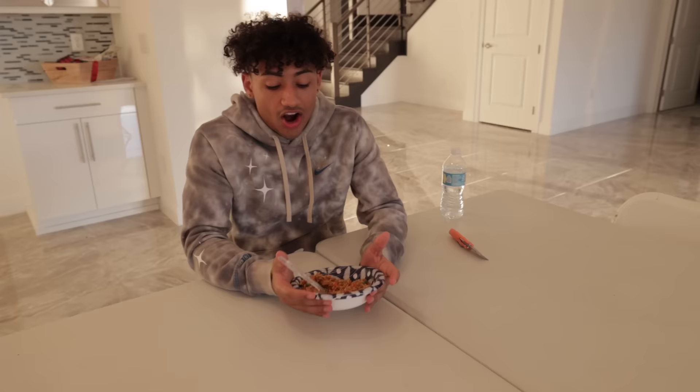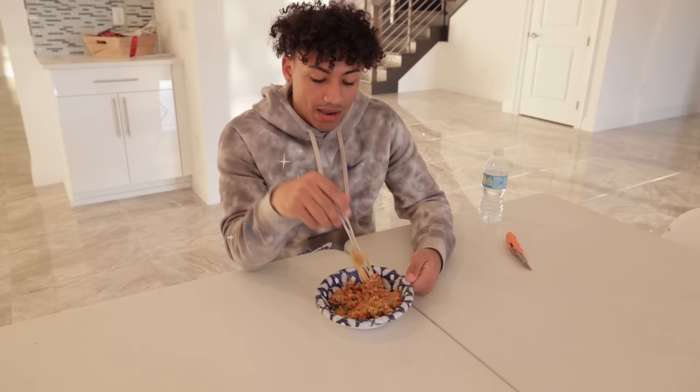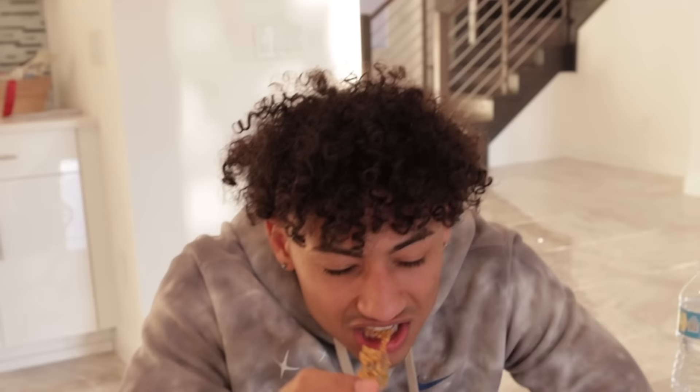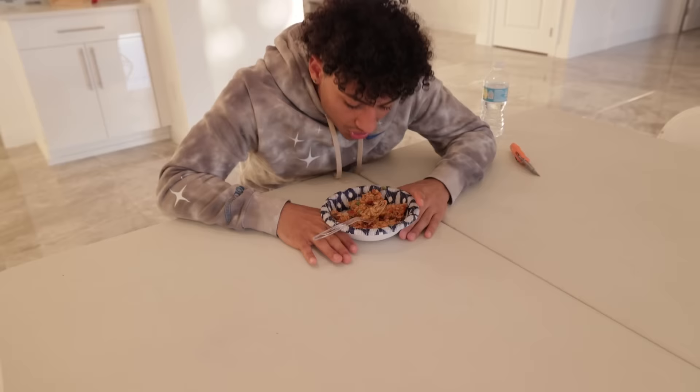All right guys, final astronaut food of the day. I'm not gonna lie, I'm kind of getting tired of this food. It tastes good but it doesn't make me feel good — you guys get that? I'm gonna be honest though, this one looks the worst out of all three. This is chicken teriyaki. We're gonna go ahead and try this — let's take our first bite. Yeah, that's the worst one. That's not good. I'm gonna give this like a two. I'm not finishing this food. This is not good. My favorite one was the biscuits and gravy. I'm gonna go drink some water and probably go get some real dinner.